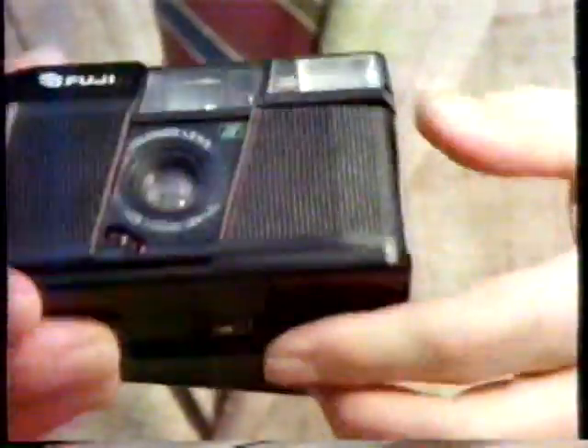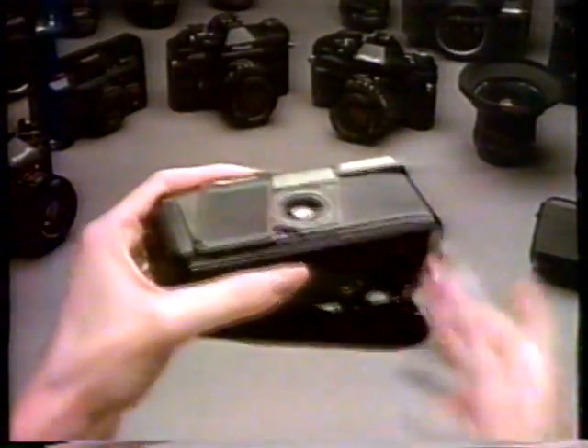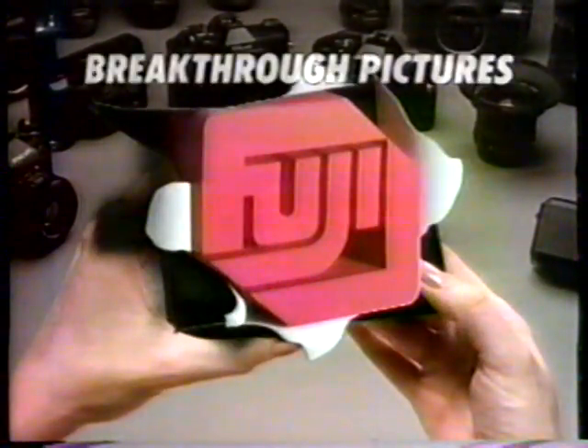Hey, my camera! This is a Fuji drop-in-load camera. It's as easy to use as a disc camera, and it takes quality 35-millimeter pictures. Wow, what sharp pictures! Fuji drop-in-load cameras — for breakthrough pictures.